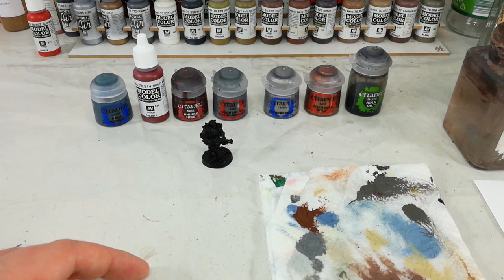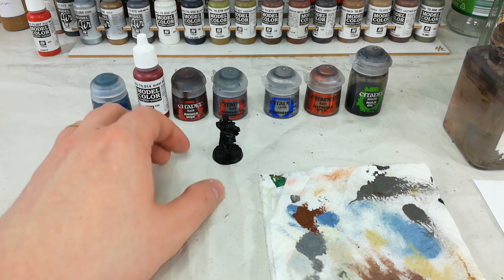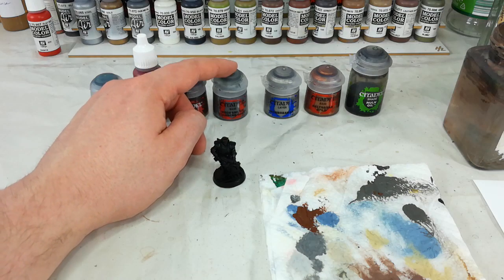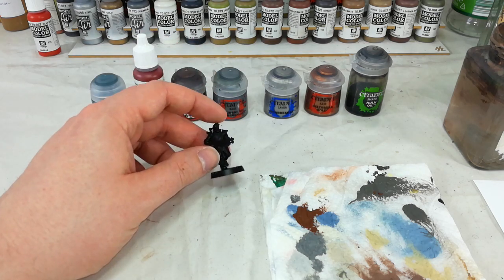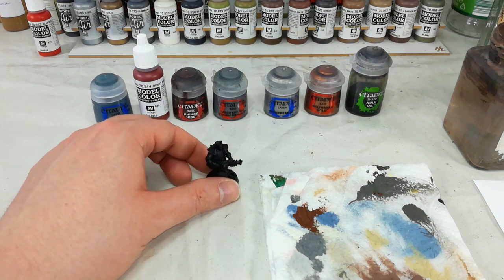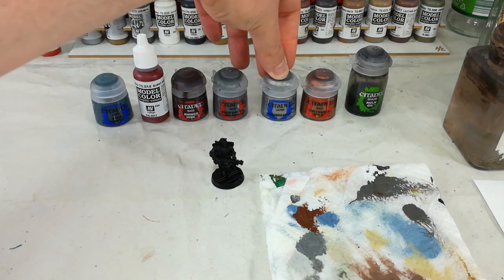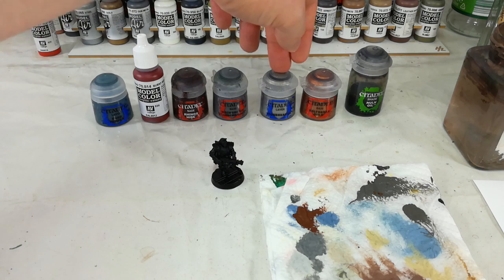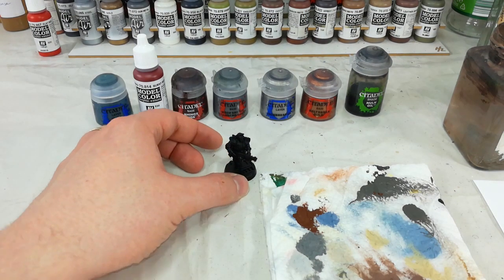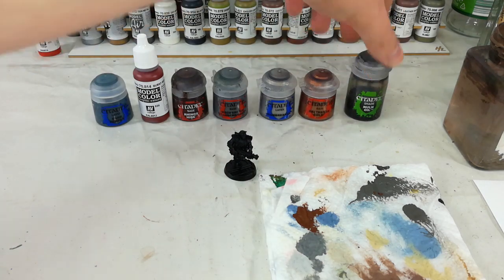Once we've got that color on for all of his clothing, we're going to use Rhinox Hide and base coat all of the leather kit — he's got a few straps and buckles, and most of these Orlok guys have got a boxy sort of thing on their back as well. Any cloth details I'm going to quickly touch up with Mechanicus Standard Gray. Then we're going to do all of the metallic colors, starting with Iron Breaker rather than Lead Belcher, because the slightly brighter finish will really help contrast with all of the other darker colors. Then to add a little bit more warmth, some of those areas I'm going to go over with Balthazar Gold, and then wash all of that in Nuln Oil.